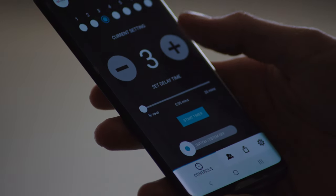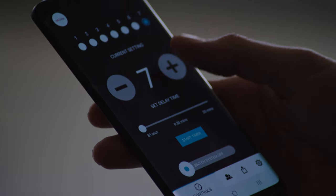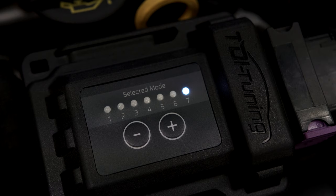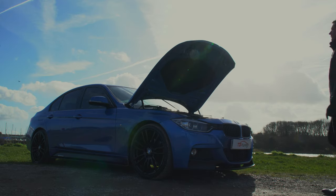One is the most economical and offers a small performance gain. Seven is the maximum performance gain available. If you haven't opted for the Bluetooth version, you can still change the performance settings simply by using the keypad on the tuning box itself.